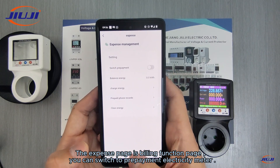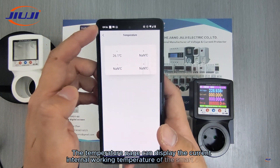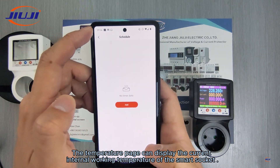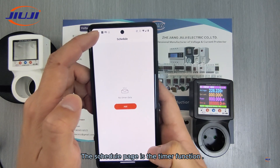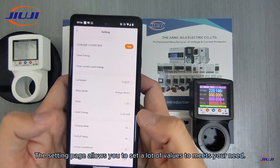The expense page is the billing function page — you can switch to prepayment electricity meter. The temperature page can display the current internal working temperature of the smart socket. The schedule page is the timer function. The setting page allows you to set a lot of values to meet your needs.